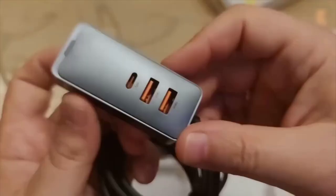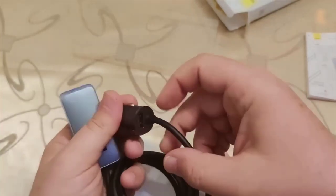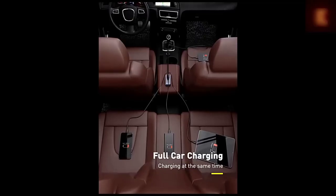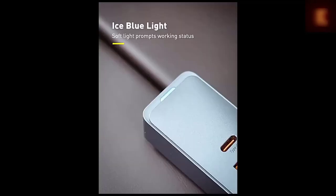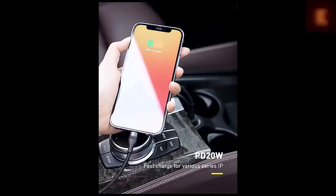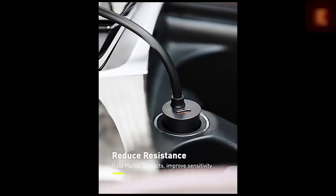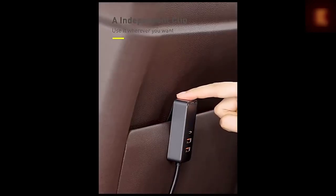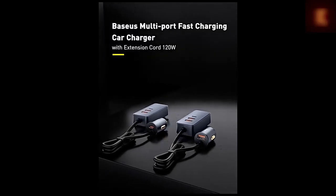If you have a large family and often travel by car, sooner or later there will be a queue to charge mobile gadgets. Especially for this, Baseus has released a car charger for 4 ports with a total capacity of 120W. You can simultaneously charge 4 gadgets with a fast 30W charger each. The cable length is one and a half meters, which is enough to stretch to the rear passengers, and there is a convenient clothespin to fix the charger in the pocket of the seat.